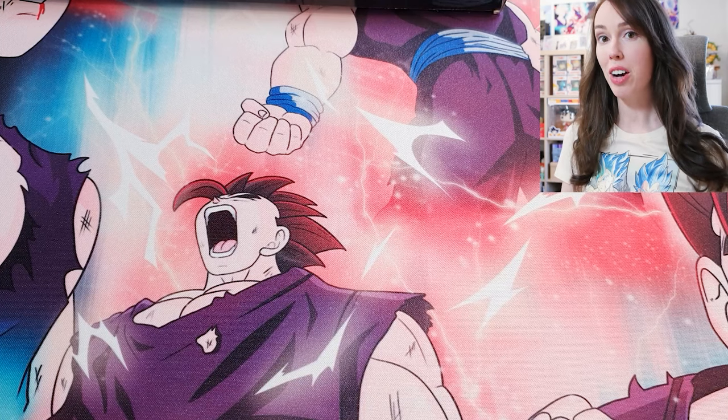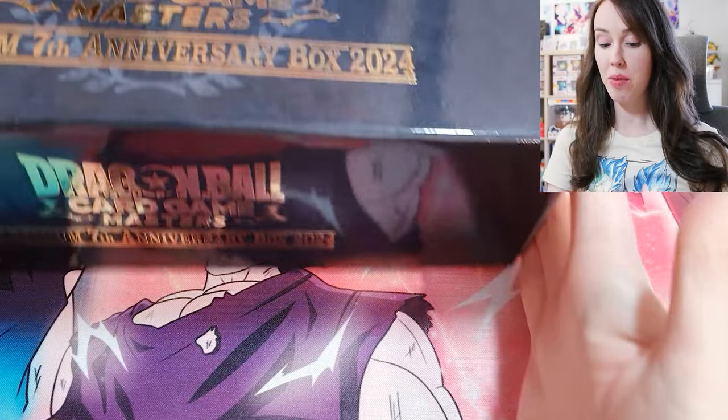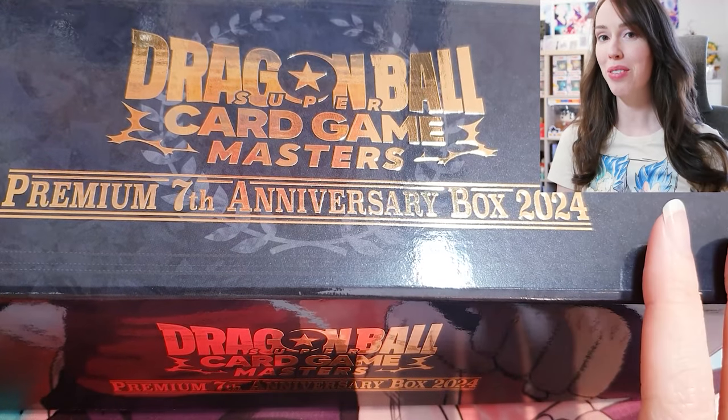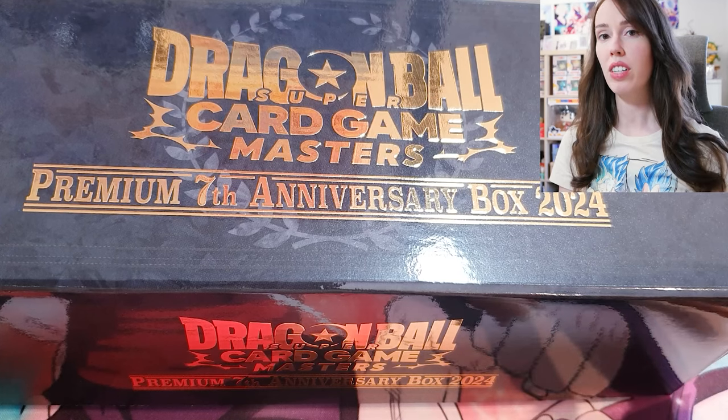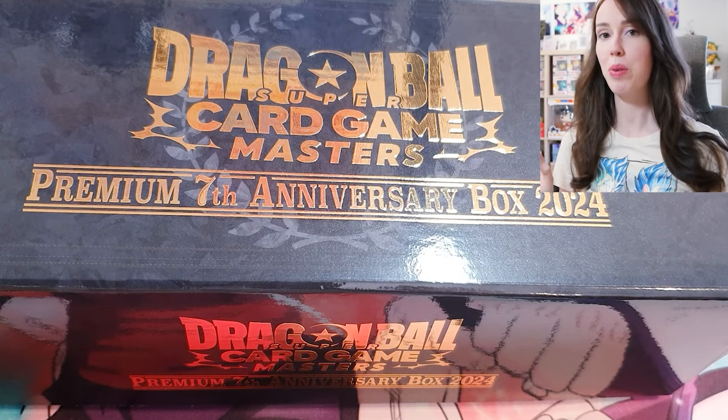Hey everyone, we are back with another unboxing video, but today we are unboxing the premium 7th anniversary box for 2024. I've only actually seen one unboxing of this and the cards looked so mint, I just had to pick one up.